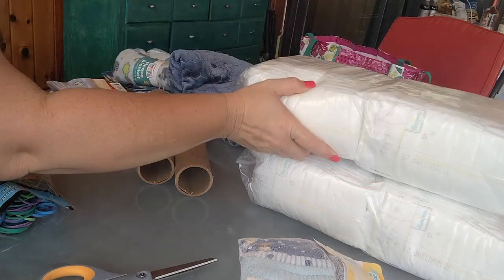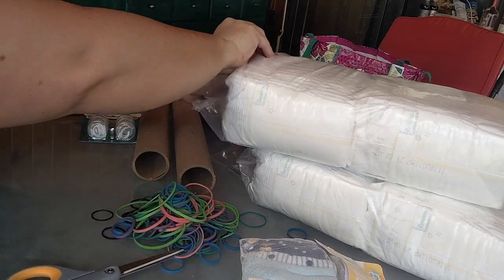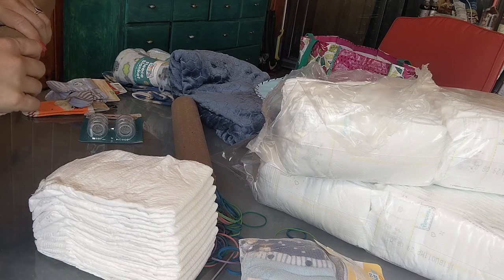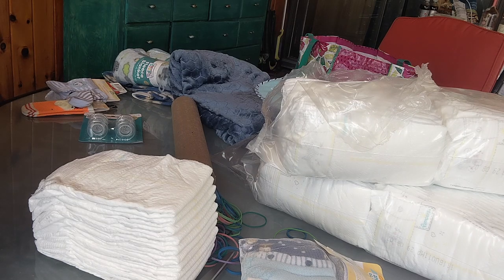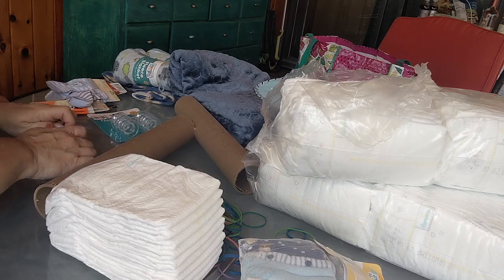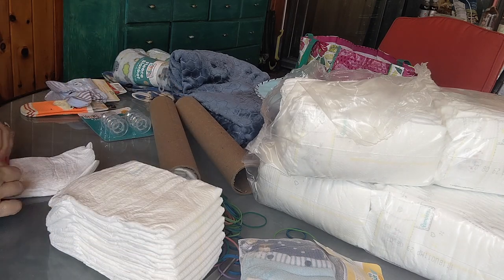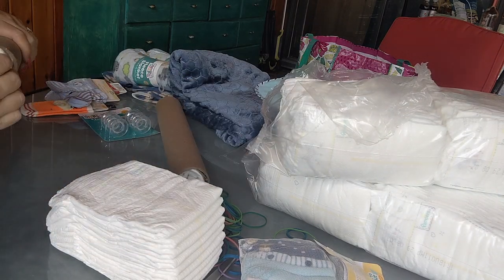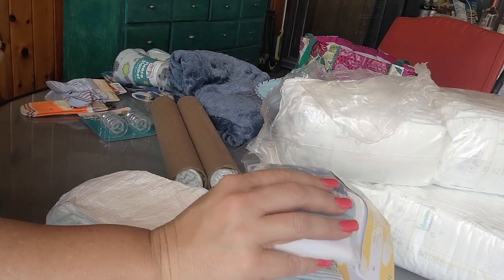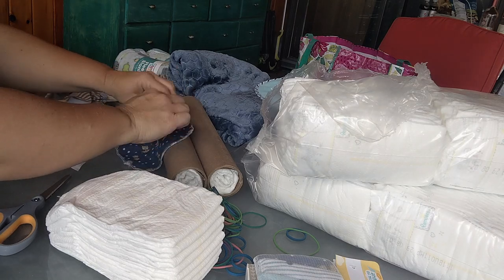Those tubes were one long tube that some leather material came on — it was a little thicker, so I had it cut down to 18 inches each. Here I'm rolling some diapers and at first I stick them into the ends of the tubes, but I end up taking those out because I covered the tube ends differently. You want to skip sticking them in there — I ended up using Dollar Tree washcloths to cover the end and put a little Dollar Tree nipple over it.